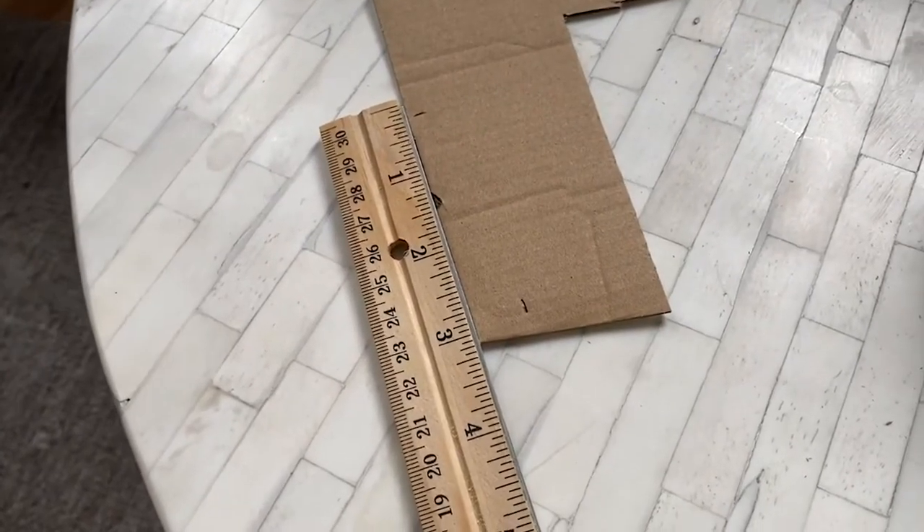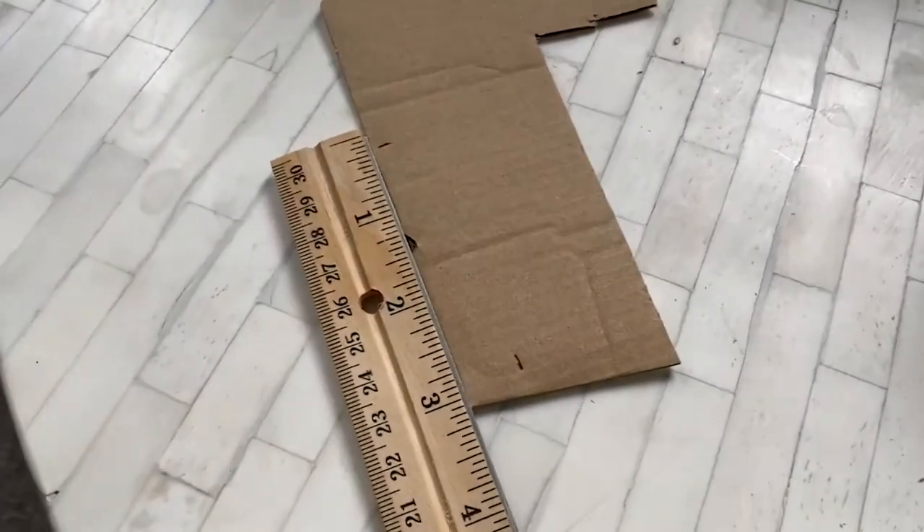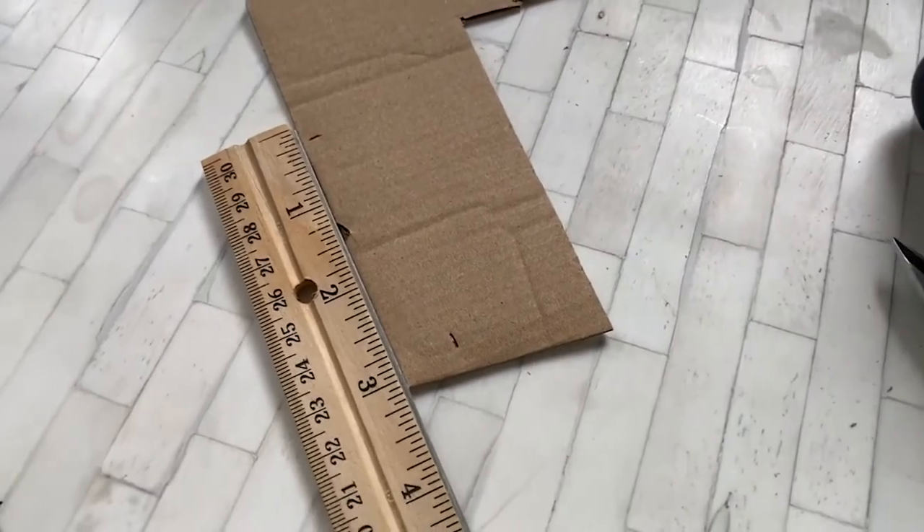First things first, you're going to want to measure out a strip of cardboard that's about three inches on one side and about a half inch going the other way. Cut it out with your scissors and then make three or four more of the same size.